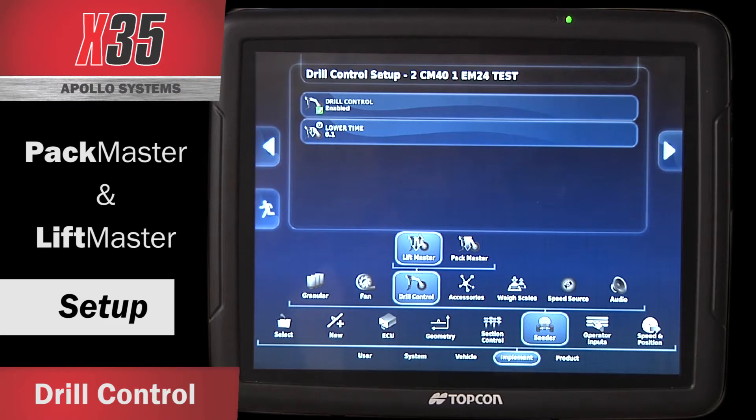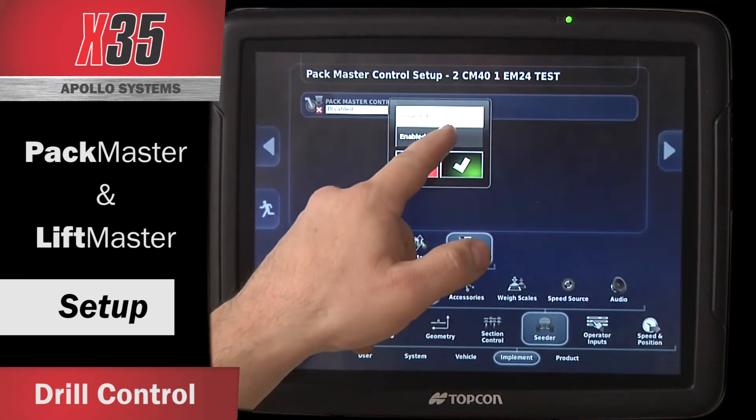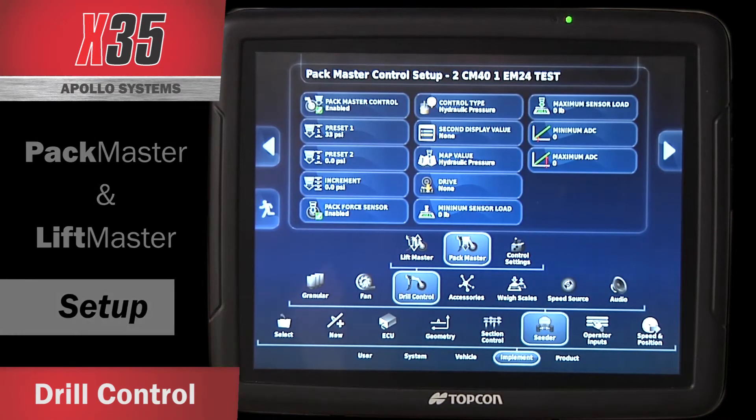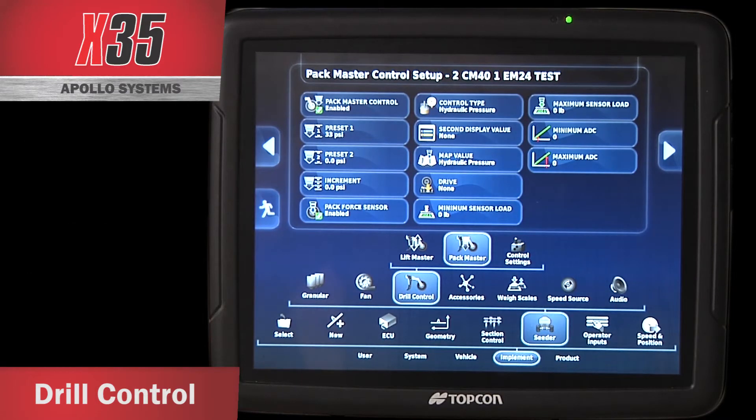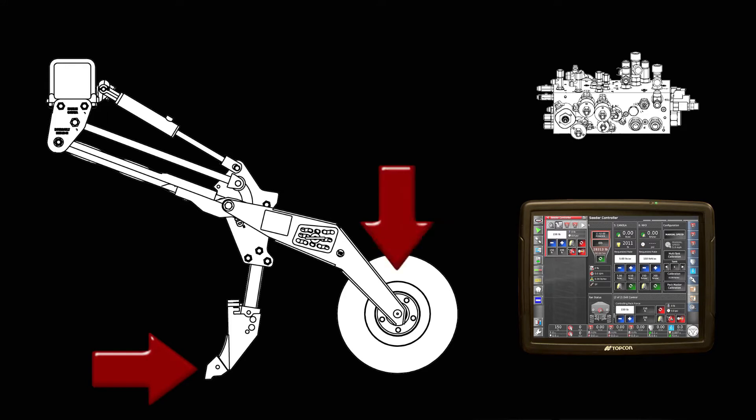Pack Master is an additional feature that can be added to the X-35 which controls the packing pressure of your drill. If I touch on Pack Master Control, enable that, and hit the checkbox, once I have it properly set up in the monitor, it uses the draft force between the shank and the packer wheel to create constant packing force on the ground.